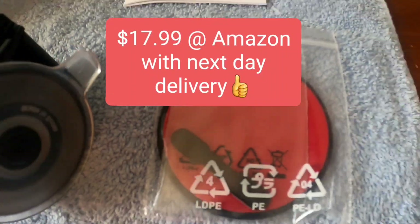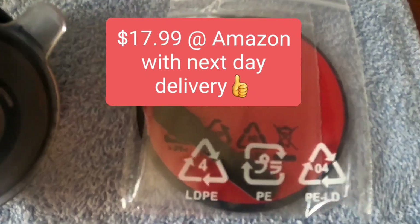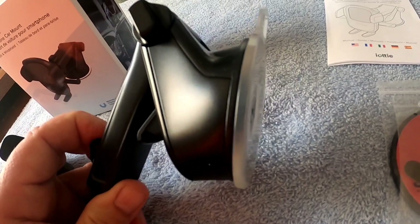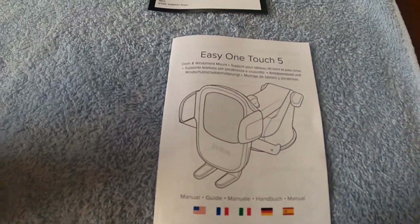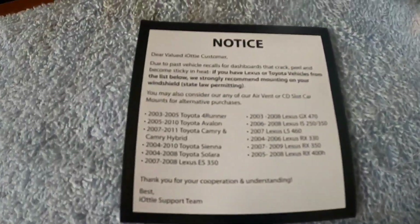Here's the piece — if you want to mount it to the dash, you just stick that to the dash, and then your suction cup, which is super strong, will mount right to that. There are also instructions included, which you really don't need because I'm getting ready to show you how easy this thing is to put together and mount.